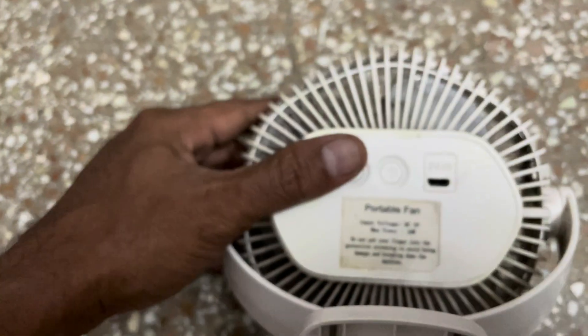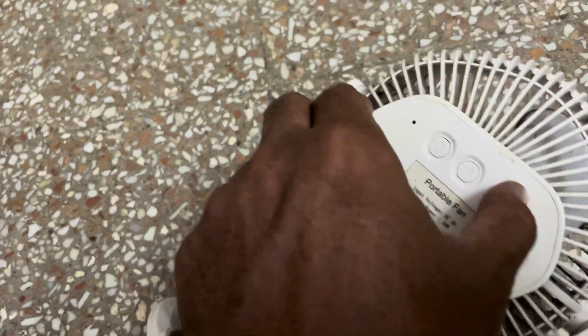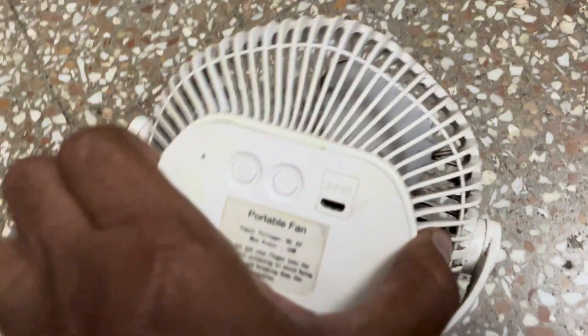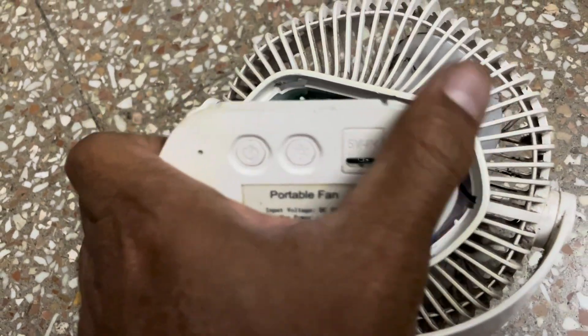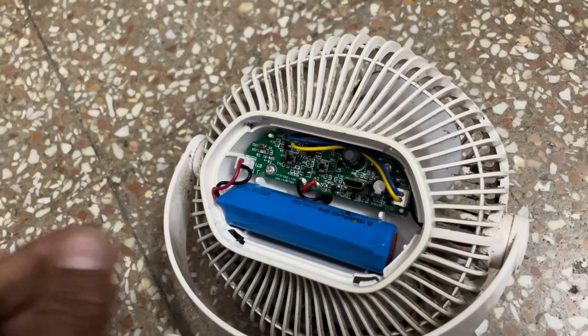In order to replace the battery, we have to remove this door. So this way we can remove it.